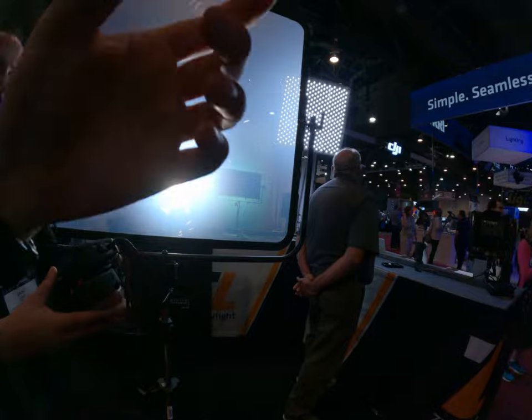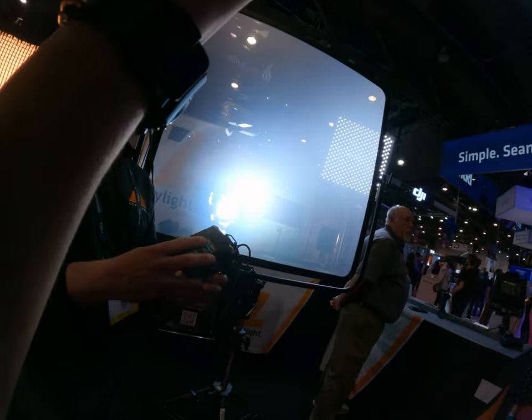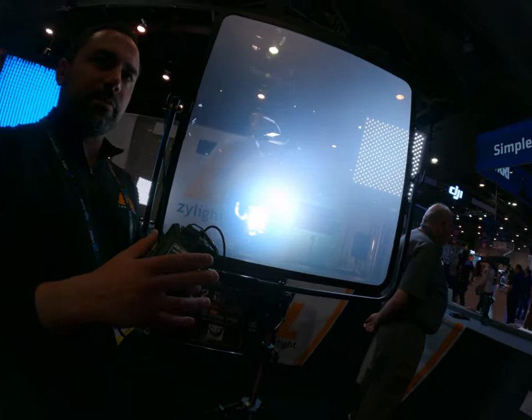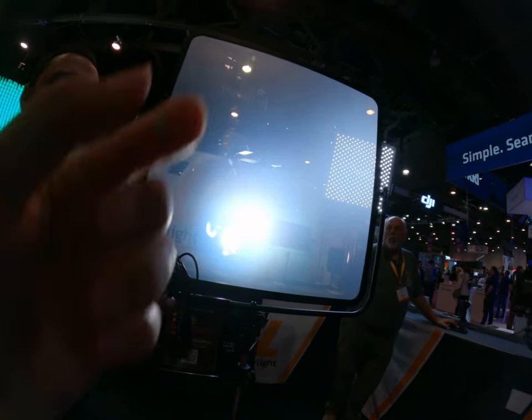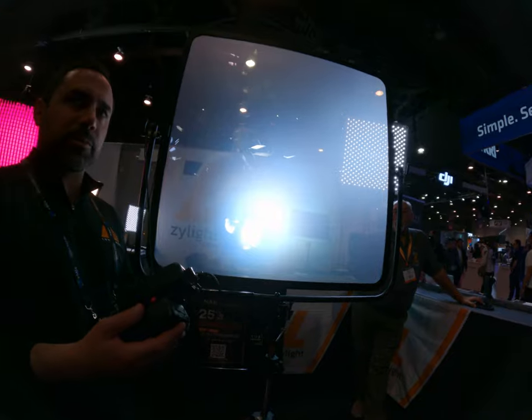So how do you power this entire system? Just this? Just a big V-mount battery, yeah. Runs for a couple days on just this. Very low power consumption.